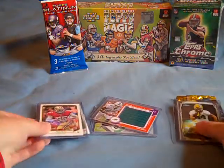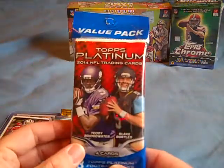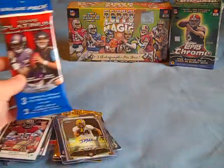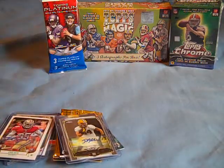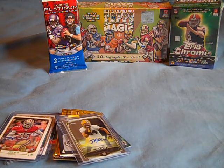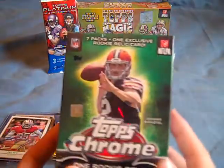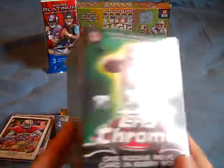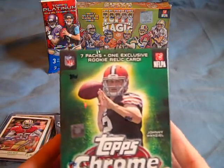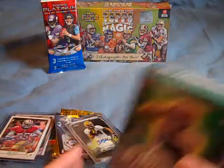Some other boxes I've got — I'm going to be opening up this rack pack of Topps Platinum here soon. I've been getting behind on some of my videos and filmed a lot in advance, but I'm still working on getting that out to you. I also got a Walmart version of the Topps Chrome Blaster Box — the one that comes with seven packs and a relic card — so we'll check into that.